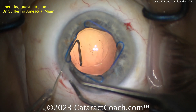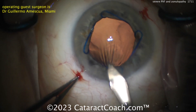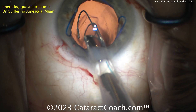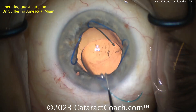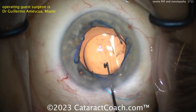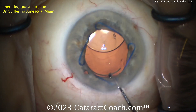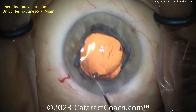For the lens, this is not going to be tremendously stable — it's going to have a lot of motion or movement. That's why I like a three-piece: haptics in the sulcus, optic captured. You can put the entire lens in the bag, and it looks like that's probably what's going to happen here. I like that it's a three-piece instead of a single-piece lens — that gives us more options for refixation later. Maybe the patient comes back in 10 years needing a suture or a Yamane technique. You can obviously convert, because it's a three-piece lens, so more options, a lot more flexibility, easier to suture in place.